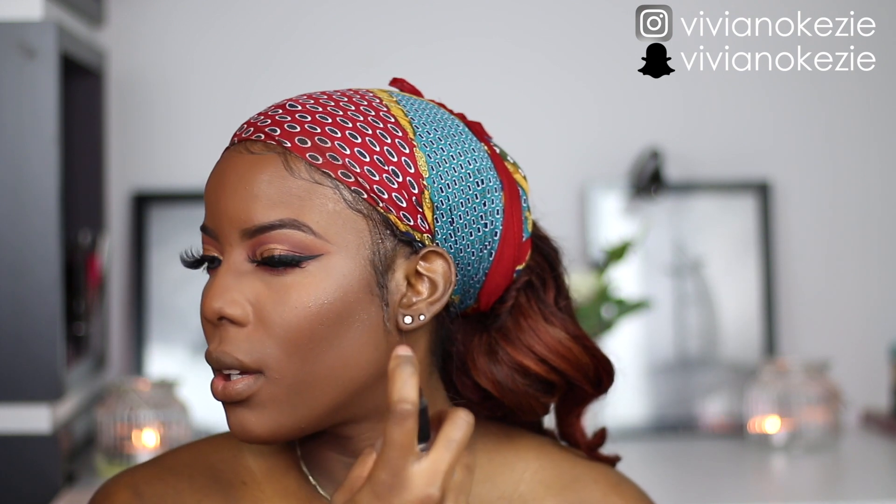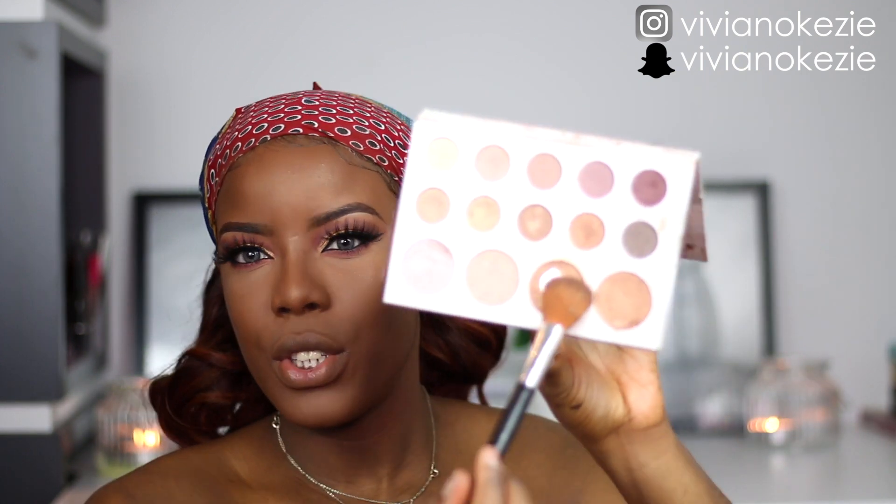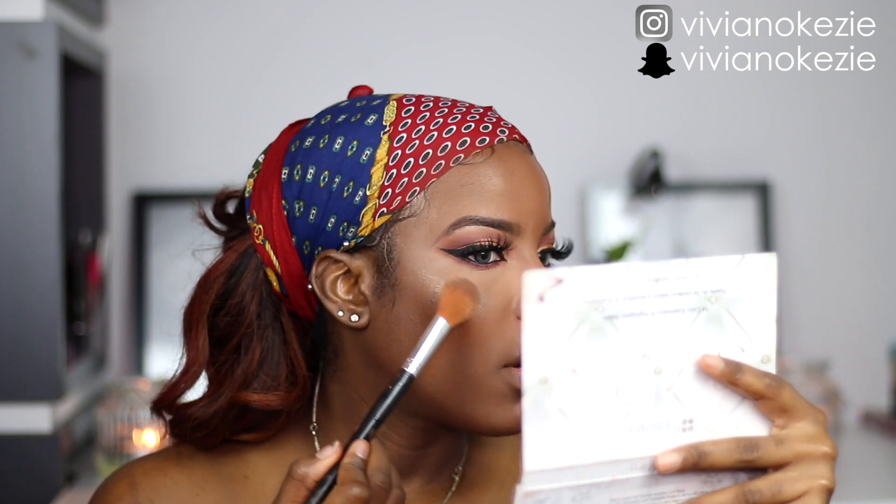Now that we're almost done with the face, I'm going to go ahead and apply my highlighter. Before I do that I'm going to spray the area I'm going to apply it, spray my brush, and then apply it — just so it could get it moist. I'm going to be using this shade from my Kylie Bible palette. For blush I am going to be using the Black Opal blush in the shade Cayenne.